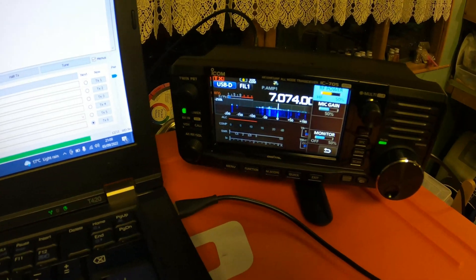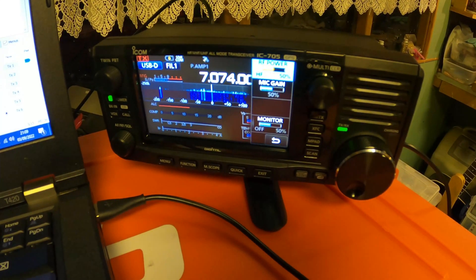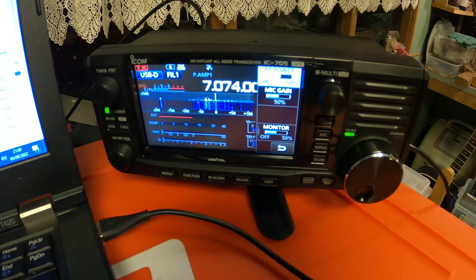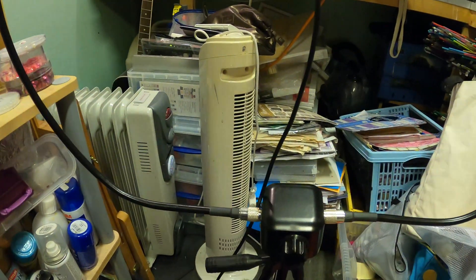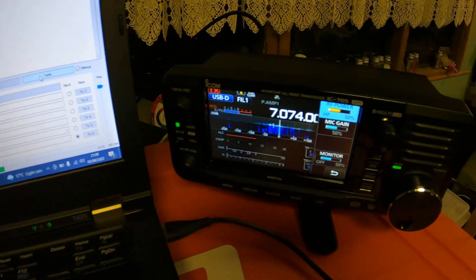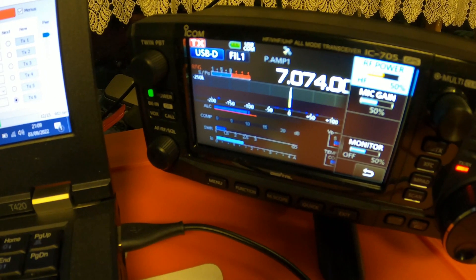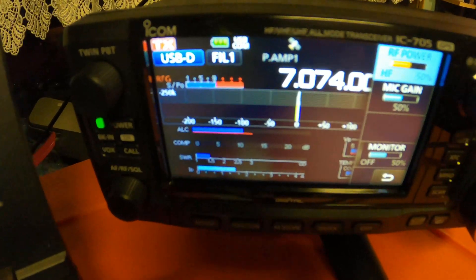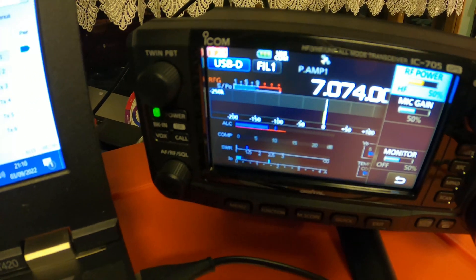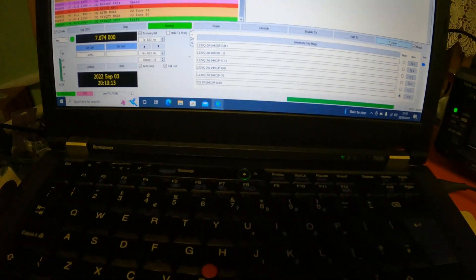I'm all set up now with WSJT-X. I'm just using the internal battery on the ICOM IC705, so maximum power output is restricted to 50% which is five watts. I believe I've got it tuned, so I'm going to hit tune on WSJT-X and just double check the SWR. A nice 1.5 to 1 there — I'm happy with that. Let's try and make some QSOs.